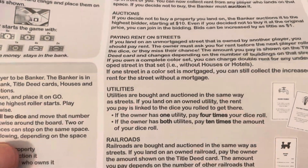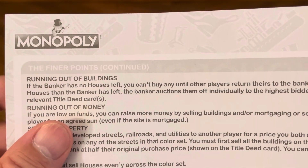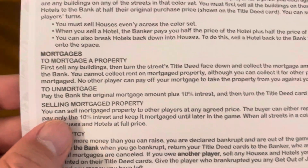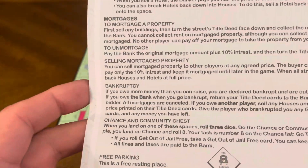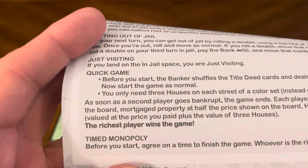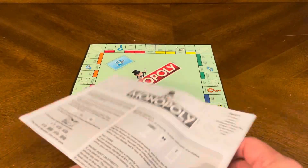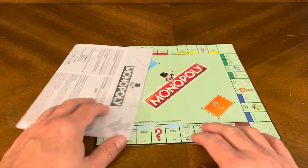Things to know: the finer points of buying property, auctions, paying rent on streets, utilities, railroads, building houses, building hotels, running out of buildings, running out of money, selling property, mortgages, to mortgage a property, to un-mortgage, selling mortgaged properties, bankruptcy, reparking, pass and go twice, jail, getting out of jail, just visiting, the quick game, and time monopoly. So there you have your rules. The rules sheet is bigger than the board, but that's okay. Everybody loves Monopoly — the classic board game.